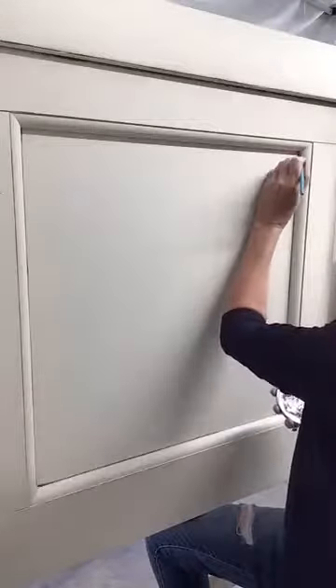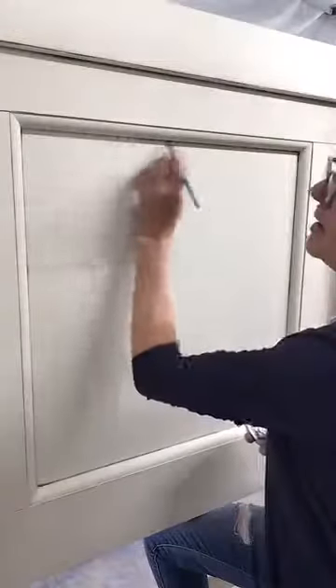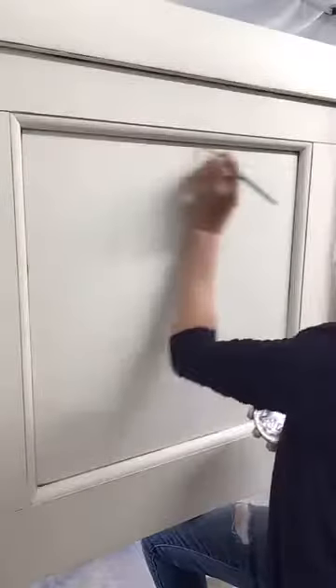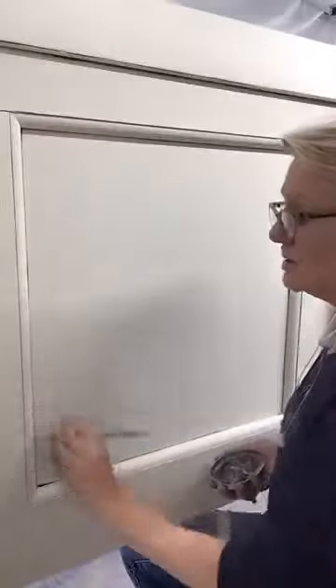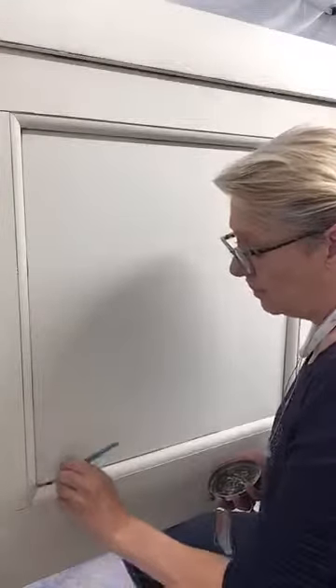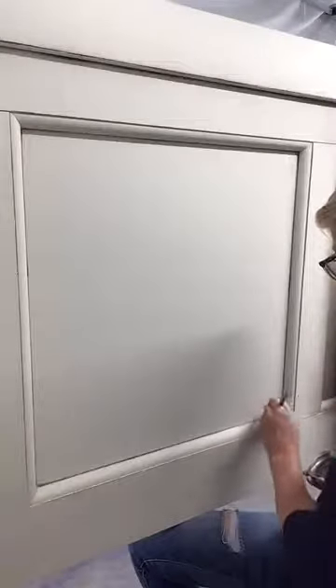This is really a fun finish to do because it gives you an aged but elegant look. It's a lot of fun to work with. Now I have it outlined — you can see how that made it pop just a little bit — and then we'll start on our brown wax.